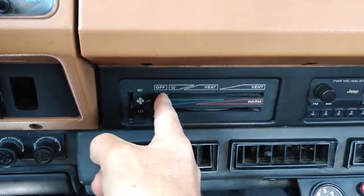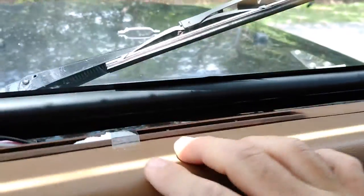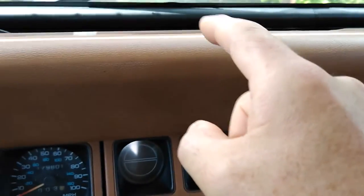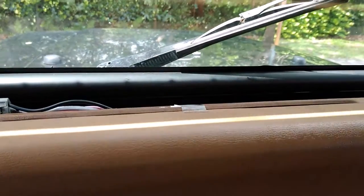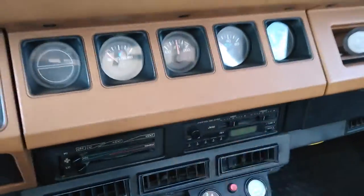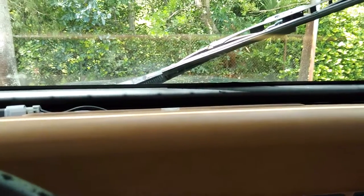Now we're going to drive and compare at different speeds how much air actually comes in through these vents with the heater box turned to off. All of the air that comes in through here while driving is air coming from outside, going through the air inlet and the heater box, and coming out through these vents. The vents under the floor are heater vents; the air conditioning vents are separate. Let's go for a drive.